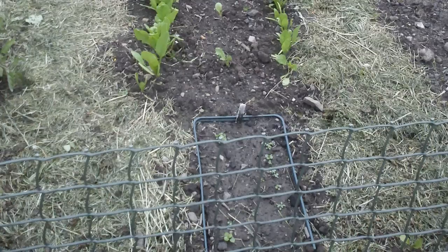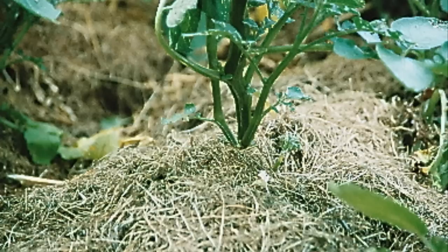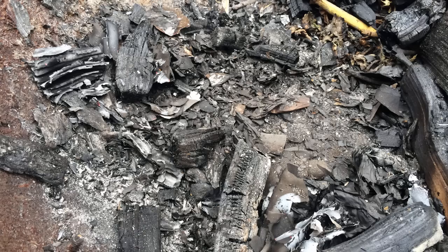Grass clippings can be easily added to a compost pile, but in large quantities often make a slimy mess. They are high in nitrogen and potassium and can be used as a mulch on your vegetable plot. As with adding them to the compost pile, they are best used in thin layers — use dry clippings in layers which barely cover the surface of the soil, applied after a light weeding.